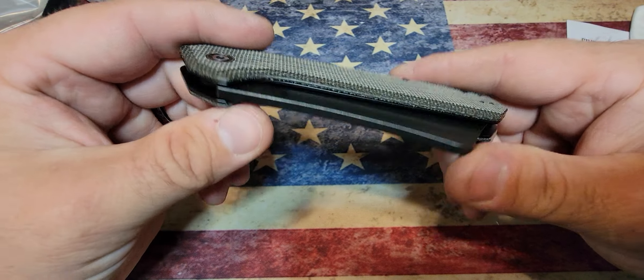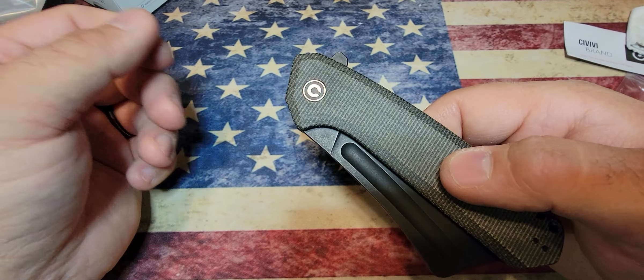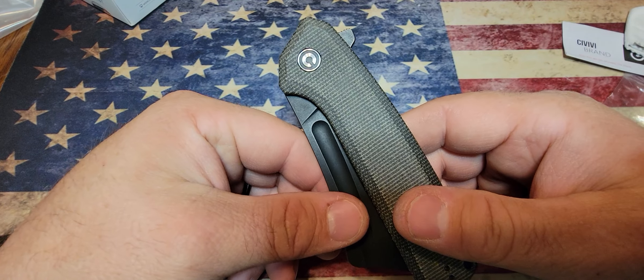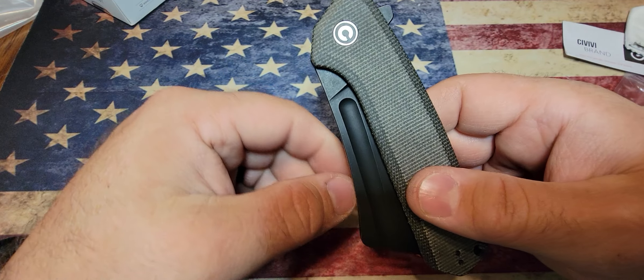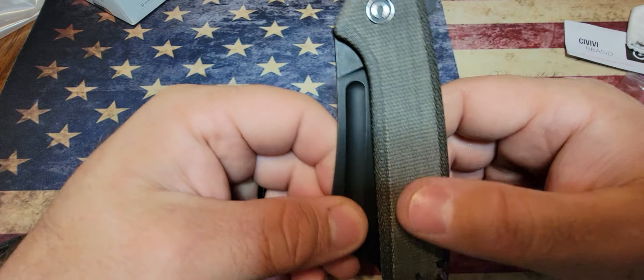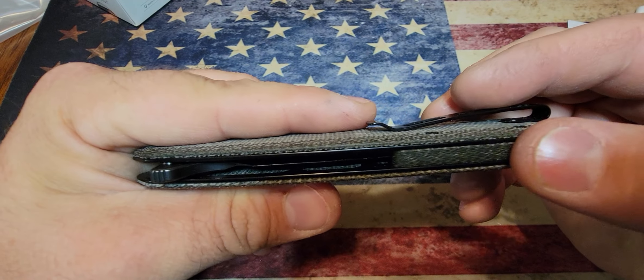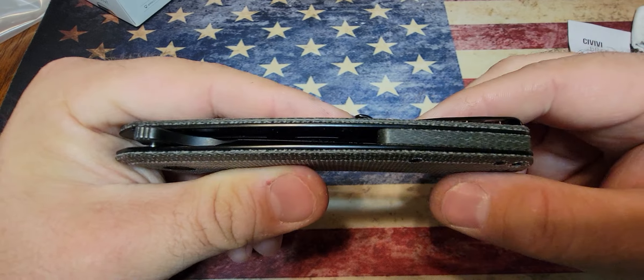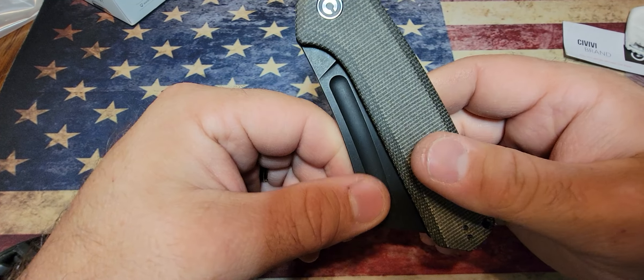Blade thickness is 0.16 inches, handle thickness is 0.51 inches, and it weighs in at 5.13 ounces — which actually feels very light considering the size. Blade material is 9Cr18MoV with a blade hardness of 57 to 59. It's a flat grind, black stonewash finish, with a dark green micarta handle and back spacer, and a stainless steel liner lock.